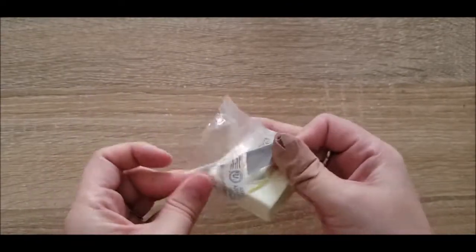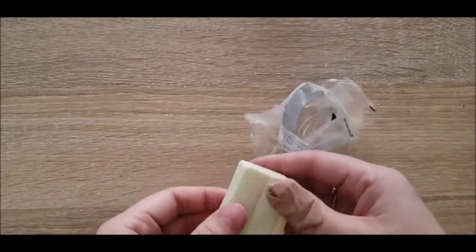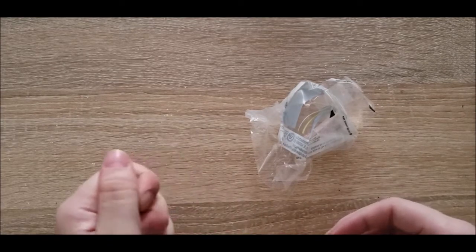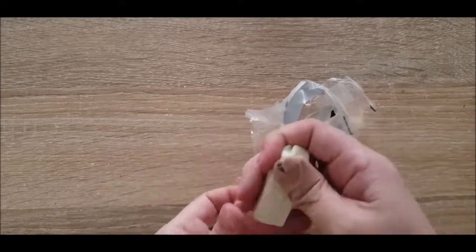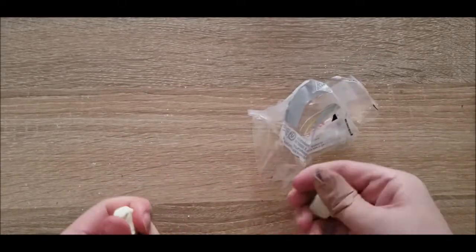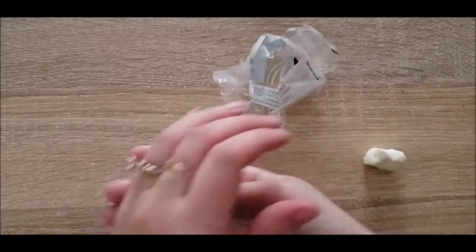First things first — as I open this up, looks like I already had a good chunk cut off. We're gonna need to condition this clay because it's a little on the older side. Thankfully it is not as ridiculously stiff as the last clay I used, which was a Kato poly clay I think it was called.